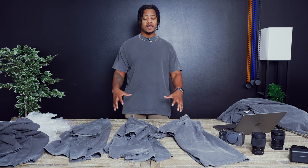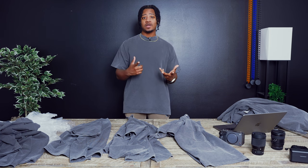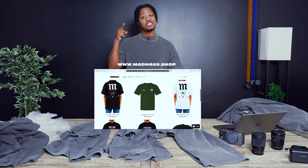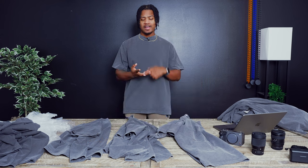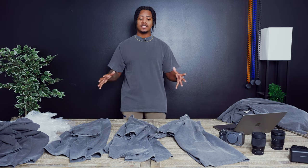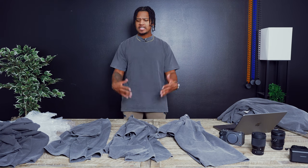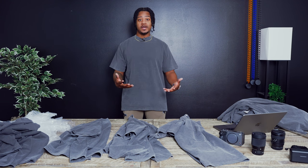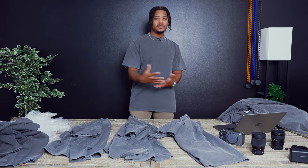But yeah guys, let me know what you think. I'm super excited to get these into production, get them printed. If you want to check out our website it's madhouse.shop — you can check out our designs, our story, everything about who we are, what we do and what we offer. Thanks for watching. I'm excited to share our progress and give you more updates. We want to film as much as we can and put content out there for anybody who may be looking into starting a streetwear brand or clothing brand.